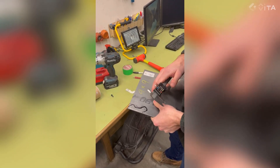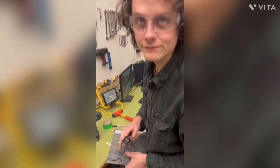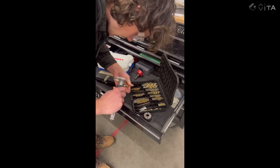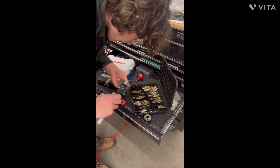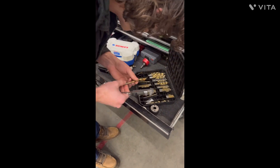We're going to go drill this. We're going to go with a 15/64.